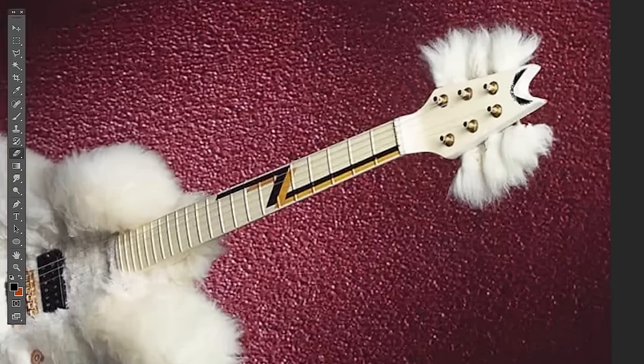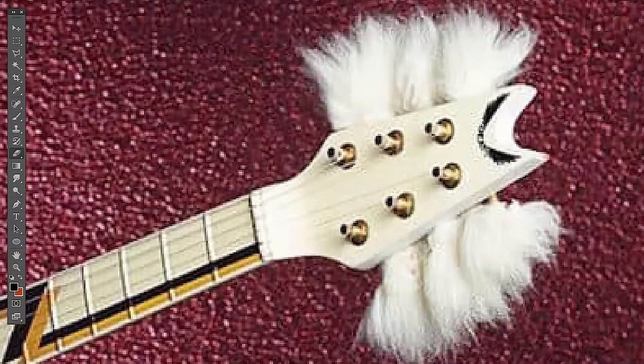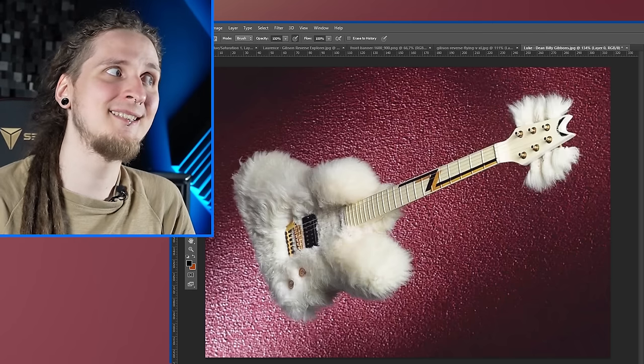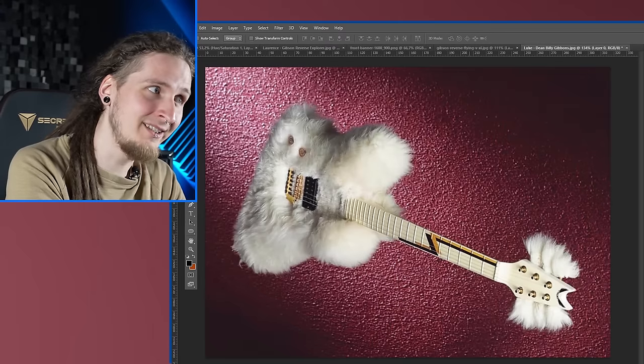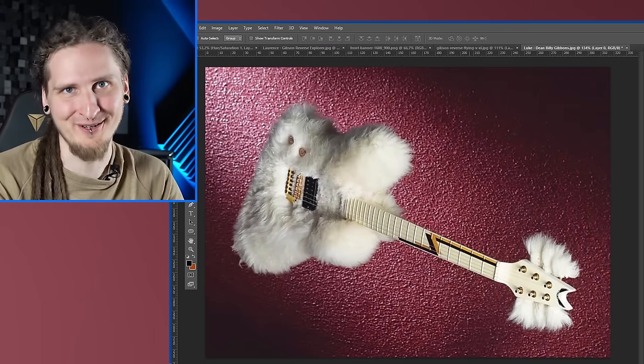What I definitely love the most about it is the headstock with those tuners! So you probably guessed it already — the only way of making this one even more epic is obviously to make it a reverse fluffy pillow guitar!